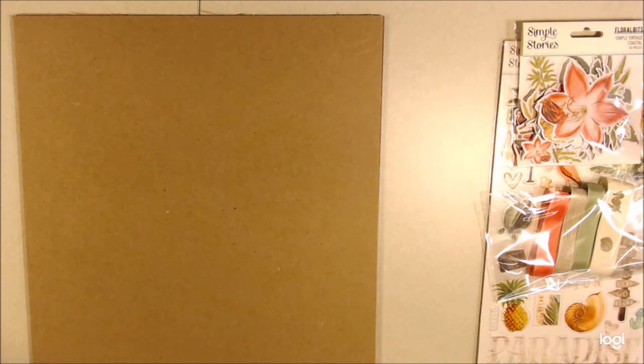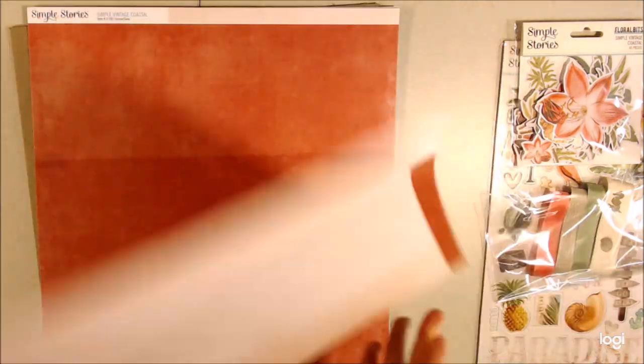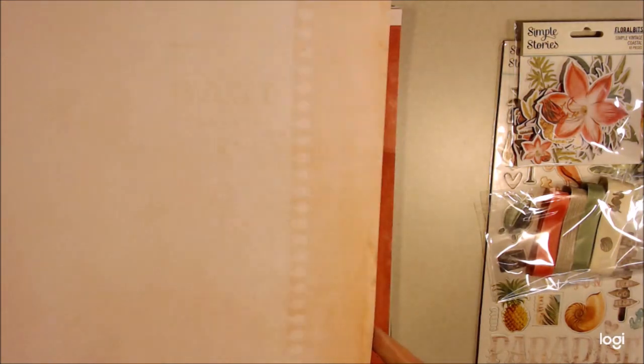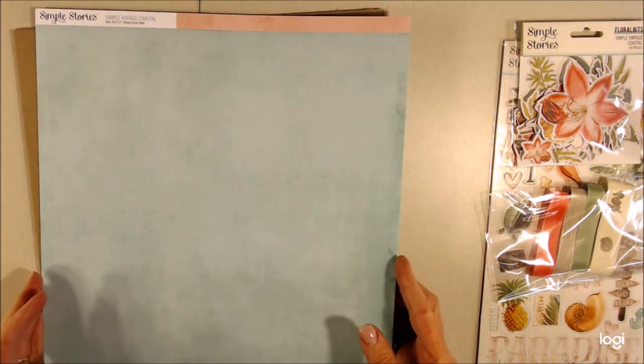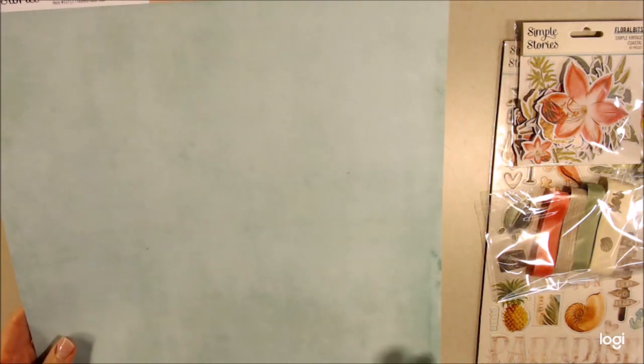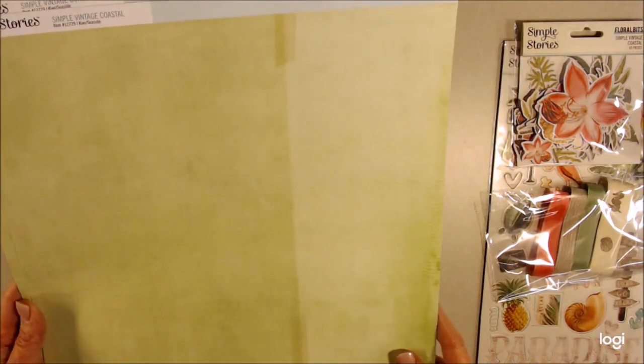There are some coordinating papers for color. Let's go through those. This one is the guava sand — this side is the guava and there is some texture to it, and then this side is the sand color with some texture too. I like to have some solid colors when I design to kind of balance things out. This is the ocean and coral reef — double-sided, one of each. And then there's the kiwi and the seaside — a green color and then a light blue. These papers are cool because you need some solids to tone things down, and I like that there's texture so it's not just 100% solid.